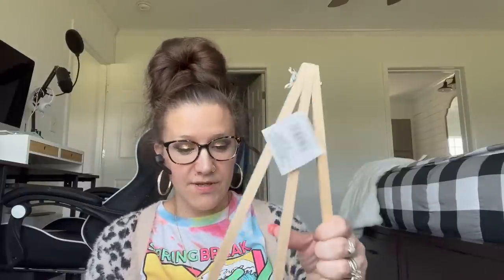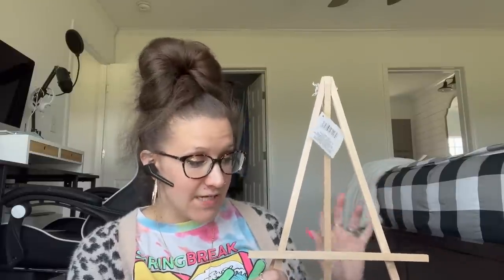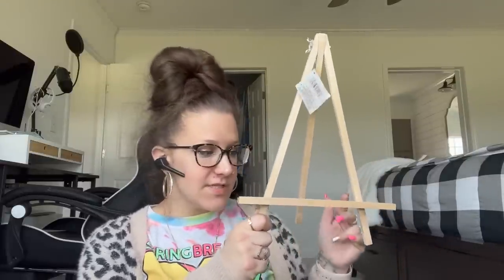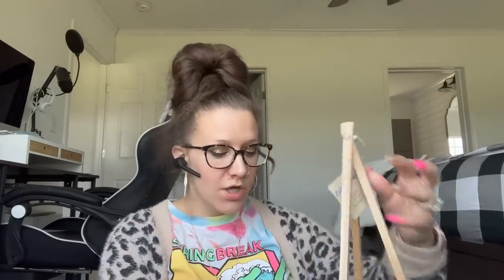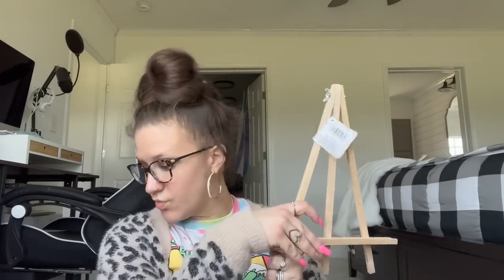This is also brand new to Crafter Square — I've never seen these. I have seen smaller easels, but I've never seen one this size; it's a really good size. This is perfect for cookbooks or if you want to display something that doesn't sit upright. Or if you're an actual artist, you can use this to paint canvases and whatever else. So I picked up just one of those.